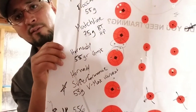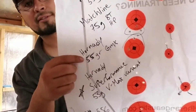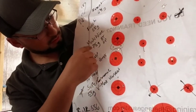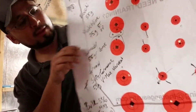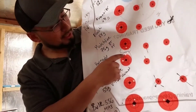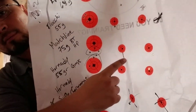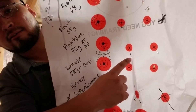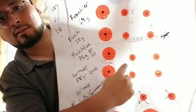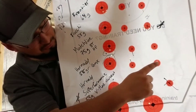Then I have Hornady 55 grain GMX — these are 5.56. You can see where it is; I kind of tried circling it. I was getting movement here — I know that because I could feel it. But it performed pretty well. You have that hole there, and that one was right on the money.